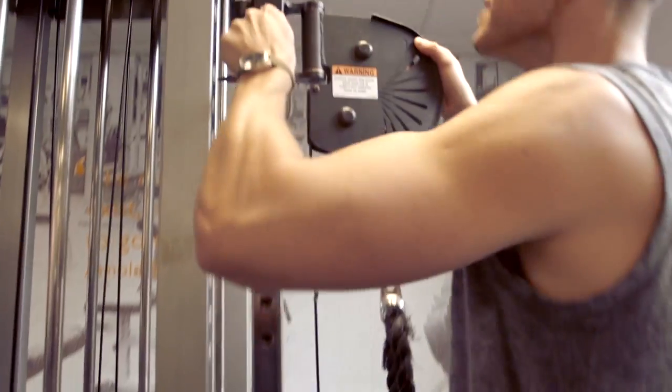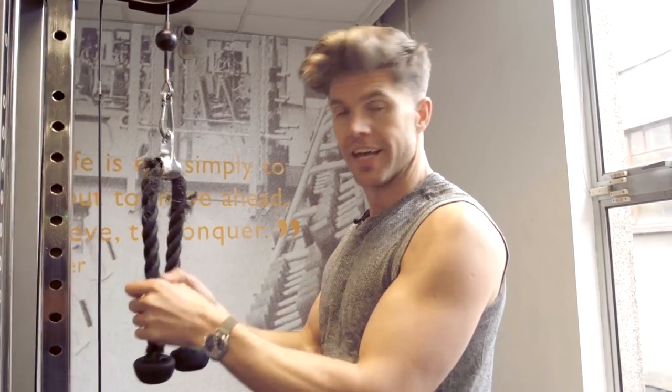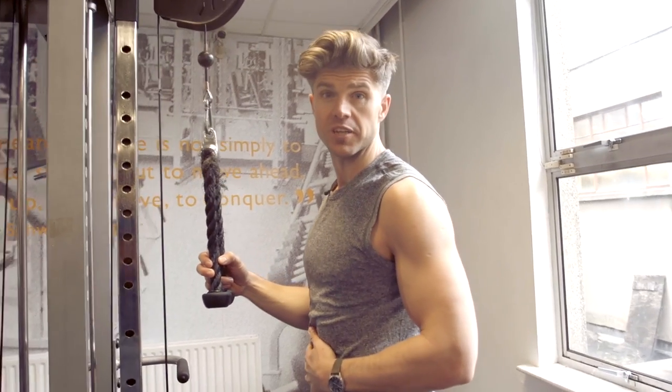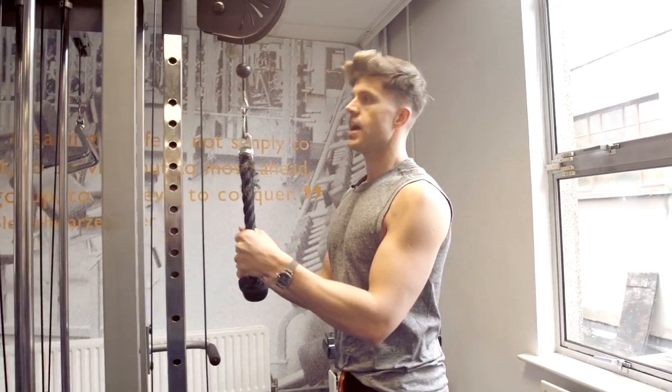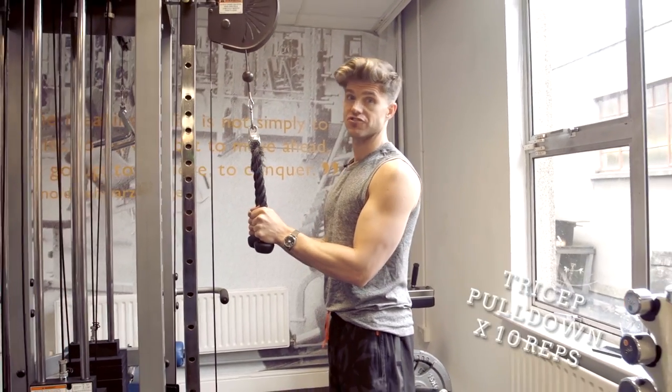The last exercise is your tricep pulldown with what have been nicknamed the hairy balls attachment. By the end of your last set your arms are going to be killing you. Grab these, stand up straight, you should feel the tension in your stomach, support your back, look straight ahead, and pull down for ten — nice and controlled.